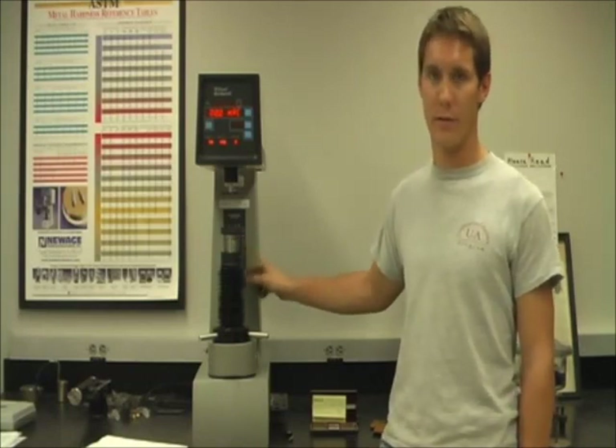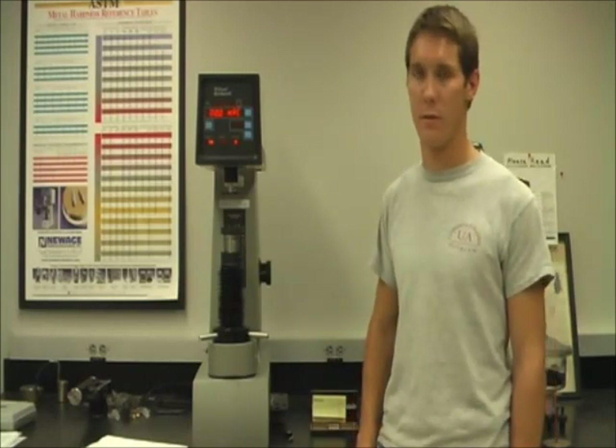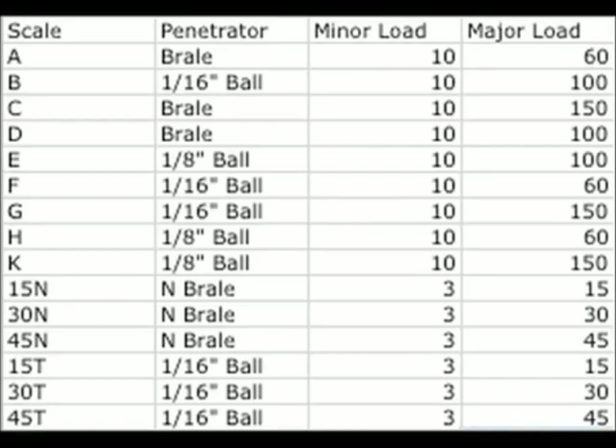For most metals, either Rockwell Hardness B or Rockwell Hardness C is used. Rockwell B is commonly used for aluminum, brass, soft steels, and other soft metals. The Rockwell B test requires a 1/16 inch diameter ball indenter. Rockwell C is commonly used for harder steels and requires a 120 degree cone indenter.